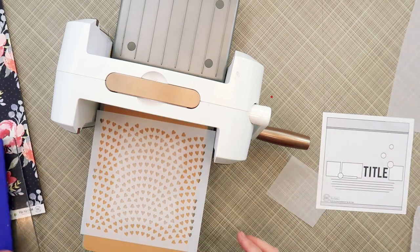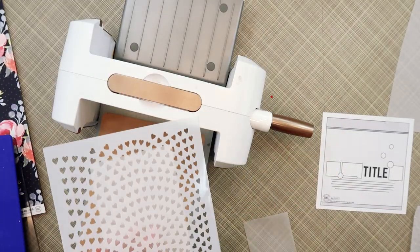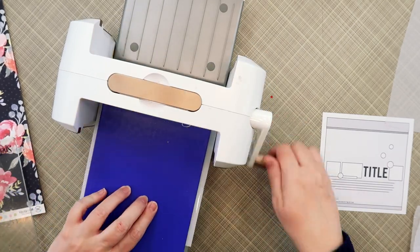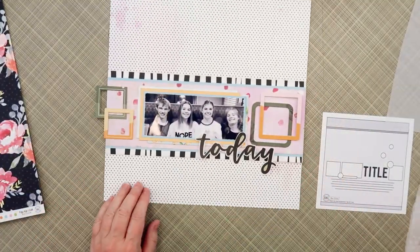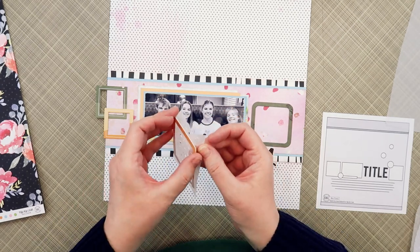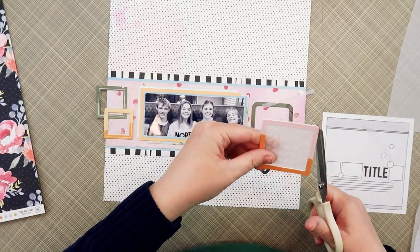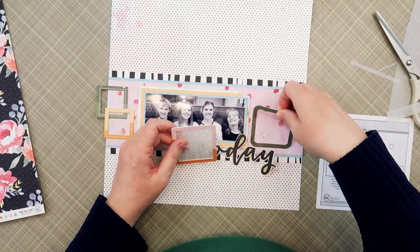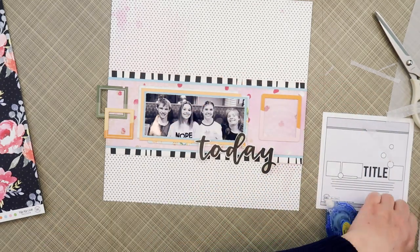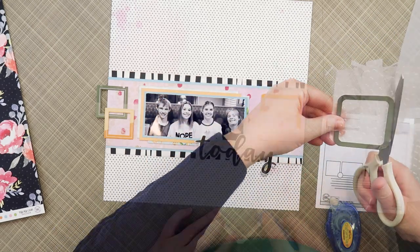I started arranging my square frames and instead of just having them open or filling them with more pattern paper, I wanted to do something cool. So I pulled out the stencil from the February kit and I'm embossing some vellum with it. I'm using the Spellbinders Platinum 6 machine. When you run paper through it with a stencil using the embossing mat, it presses the paper into the pattern and you get an embossed effect.